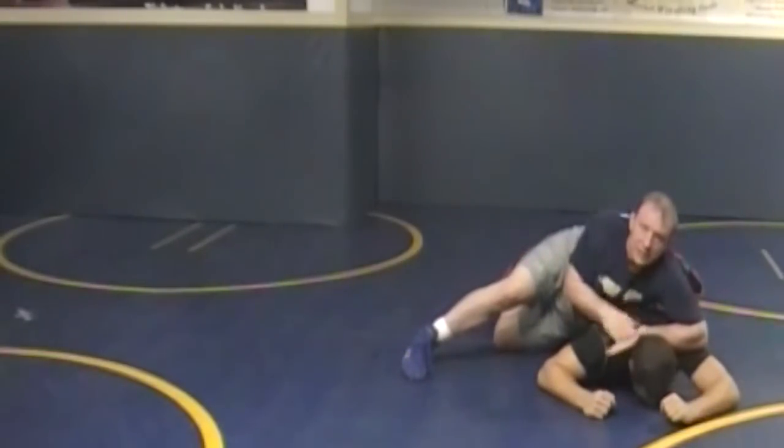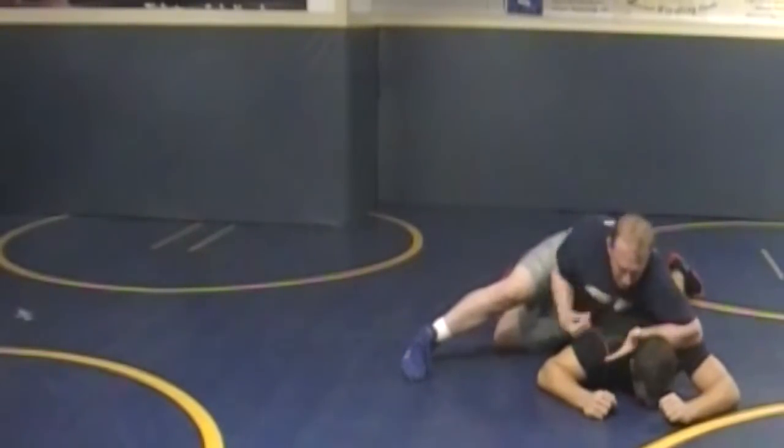Palm to the ceiling, the forearm to the back of his head here, palm to the ceiling.